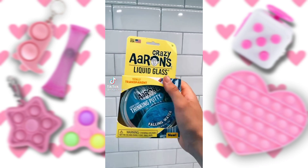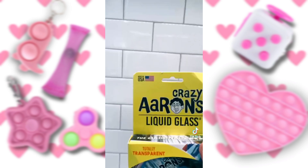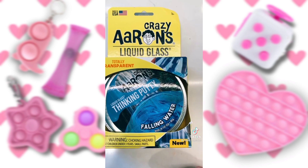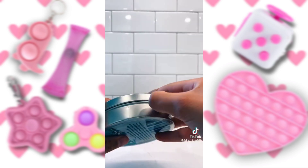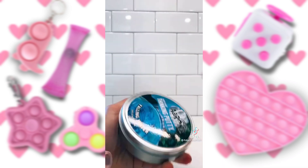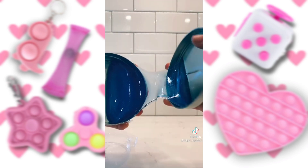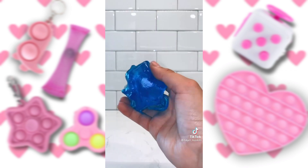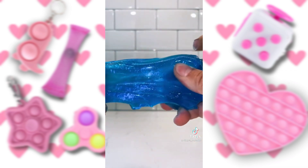Today I'm going to be showing you this Falling Waters Crazy Aaron's Thinking Putty. I'm super excited — it looks awesome. Let's open it. Oh my goodness, look at how pretty. I just turned on the flash and look at how cool.